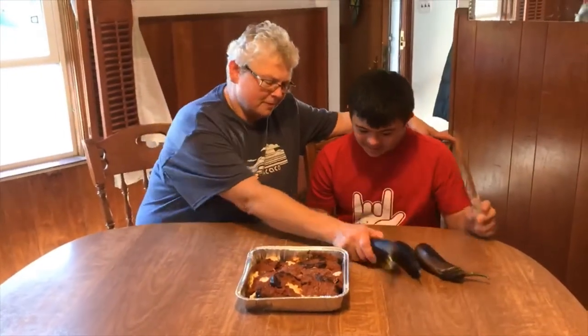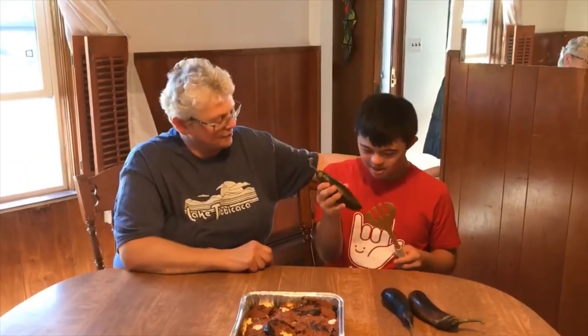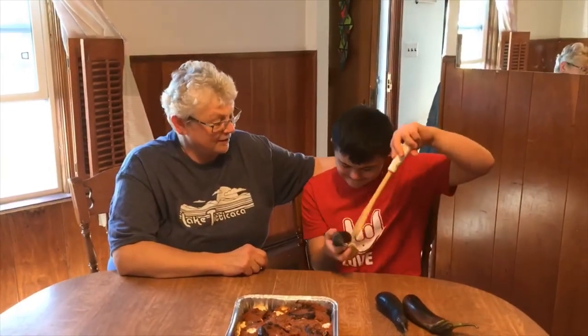Can you hold this up? Come here. You hang on to it for me. It's an eggplant. Don't pierce it.